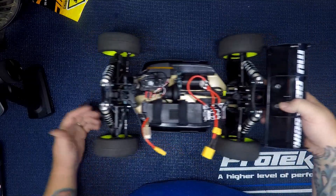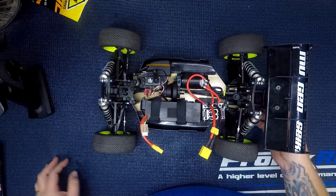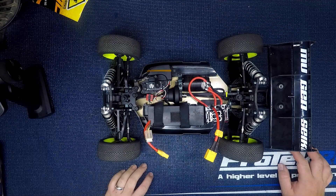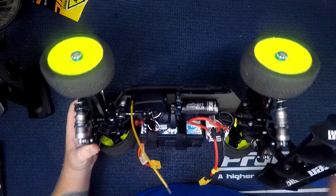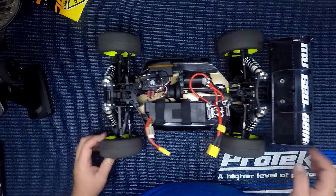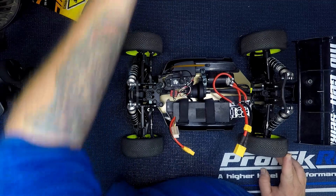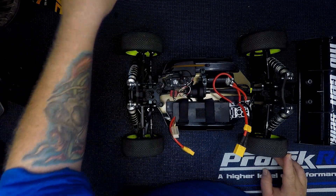Something I noticed about the Tekin motor is that it doesn't have a lot of motor drag compared to some of the other motors I've had — those had a lot of drag and were super stiff to turn. I wonder if it's a competition thing to make the motor have less drag and easier to roll, but this buggy rolls super easy.